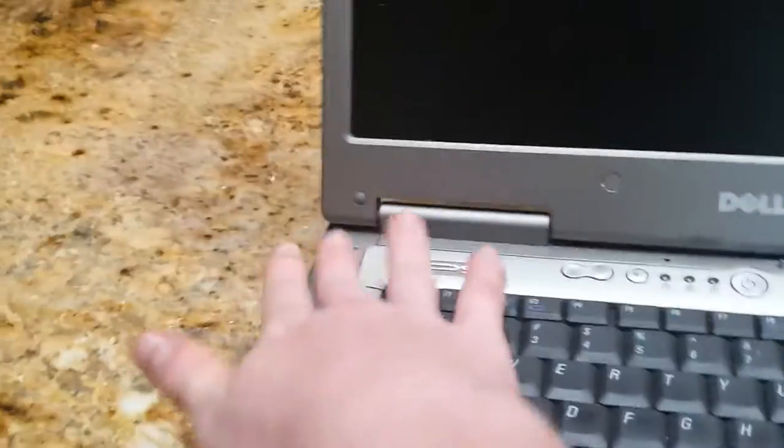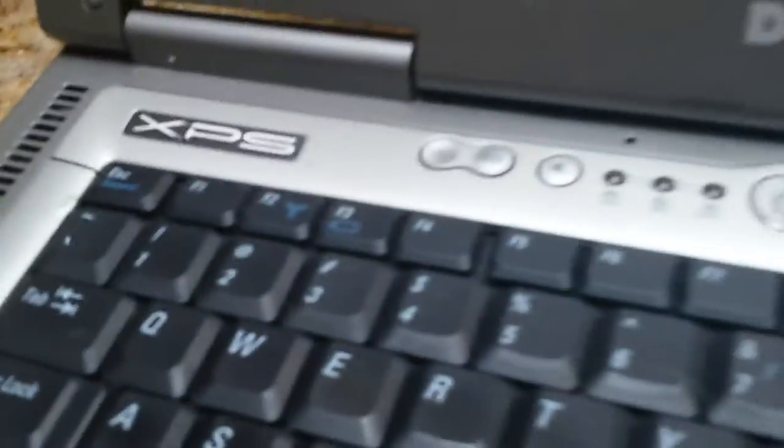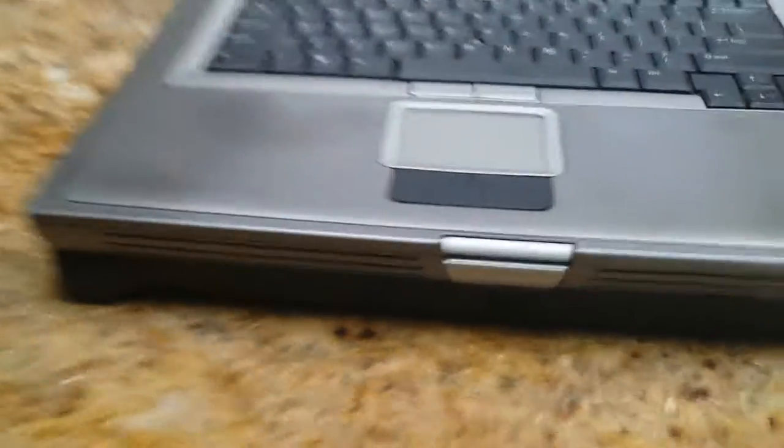When you open it up, you see the two fan inlets, the shiny XPS logo, the volume, mute, and power button. The keyboard with the nub — you press this button to open it up.